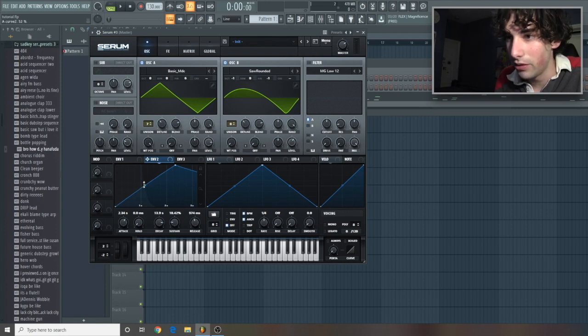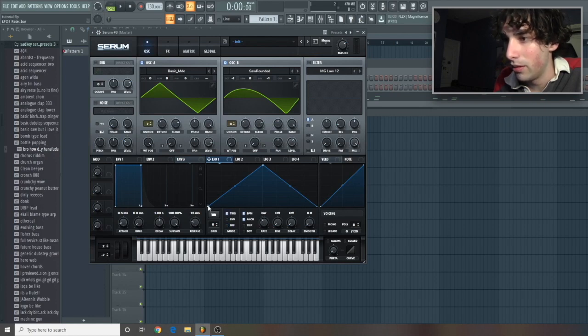Let's take this right here and just bring it up only a little bit. LFO 1, let's hit trig, go to bar, and then go like this for a nice smooth shape. LFO 2, let's hit envelope, give this one half, give this one fourth, and then let's do like two bars, and then go like that — double click, there we go.